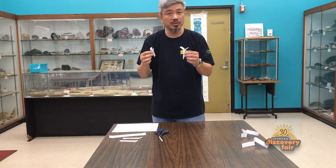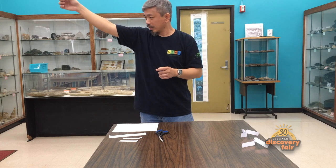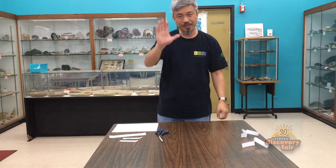Have fun with this and try various designs. You can either do it indoors or take it outdoors as well. If you do take it outdoor, make sure you have adult supervision. So enjoy, have fun. Thank you for watching and please check out our other videos. Bye-bye.